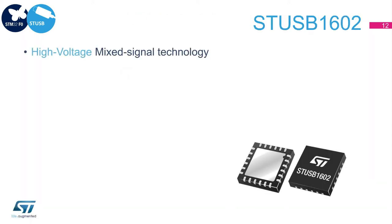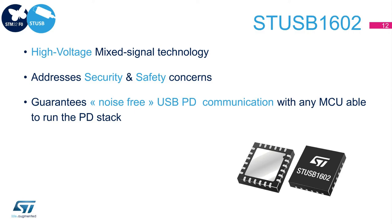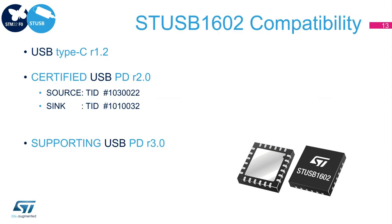Having been designed in a high-voltage mixed-signal technology, STUSB1602 is the perfect companion IC, addressing your security and safety concerns for every application using a Type-C connector. On top of that, it guarantees, no matter which MCU you choose, ideal signal conditioning according to USB-PD standard. For example, it will protect your system from external damages from 100-watt-capable devices. STUSB1602 is PD R2.0 certified, both as a source and as a sink. Furthermore, as it covers the lower layers of the USB-PD stack, it is also compatible with USB PD R3.0.